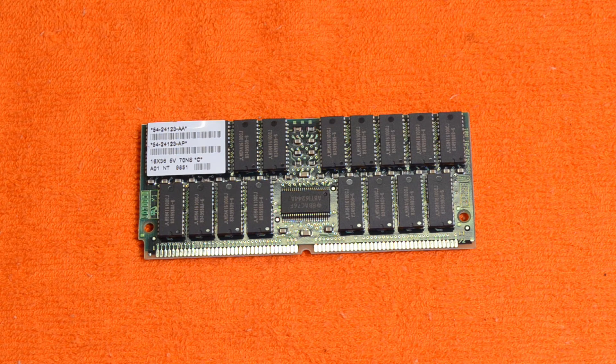Now we get into the small stuff. This is a 64MB memory board out of an Alpha server — I think it came from an AlphaServer 1000, which is one of the not earliest Alphas but one of the later ones. This one looks like it has parity or ECC.